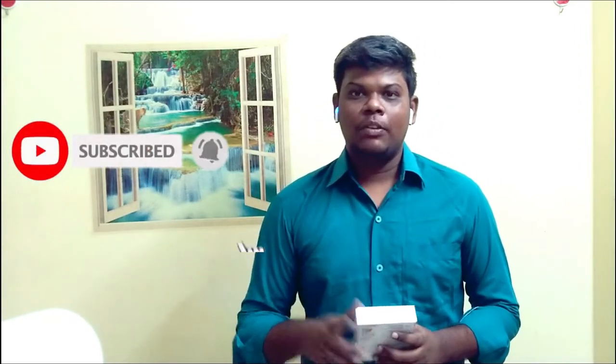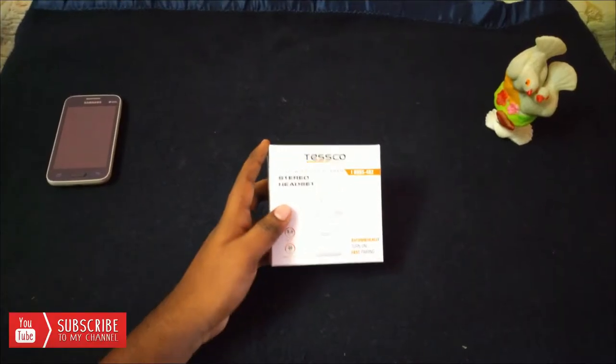I am going to skip ahead. Please subscribe to the channel and click the bell button. If you like this video, please like it. I am going to show you the first thing at the bottom — this is the unboxing video.